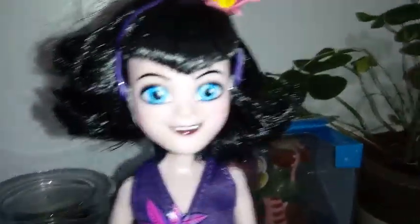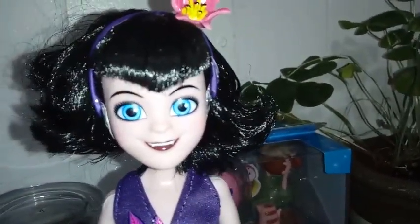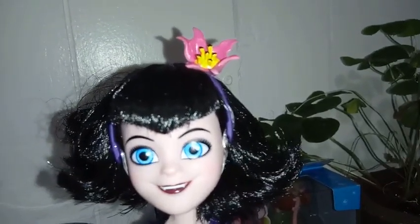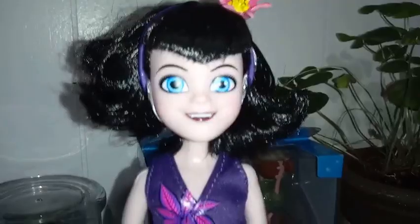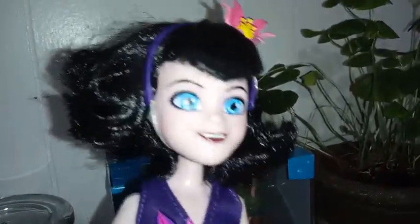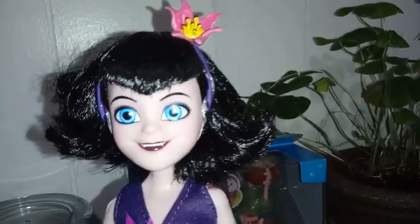She has a very light complexion and she has blue eyes — you guys can see they're really gorgeous blue eyes. And then she has almost a really really dark red, almost vampire red lipstick. If you look really close, you can see her fangs. So that's cool.